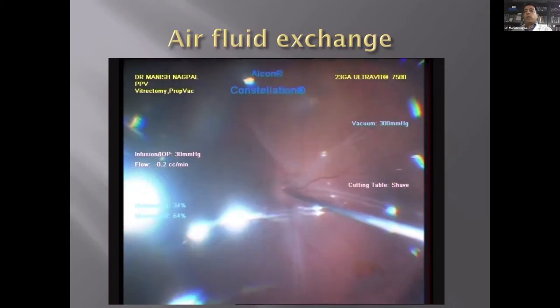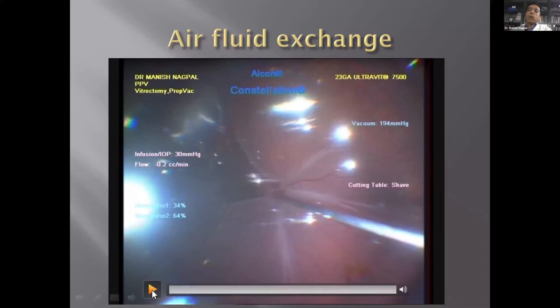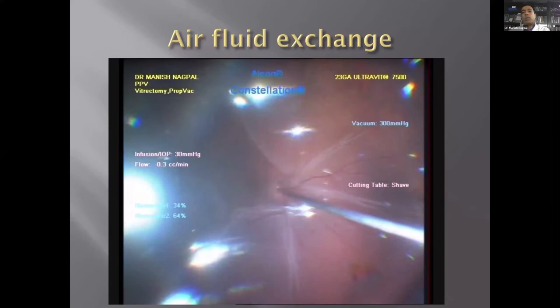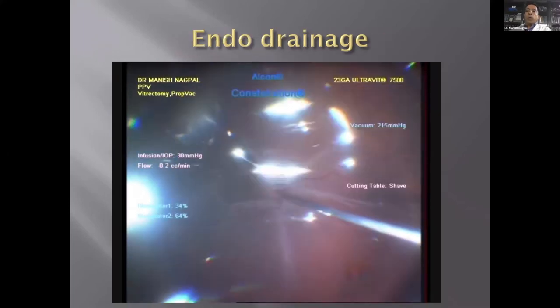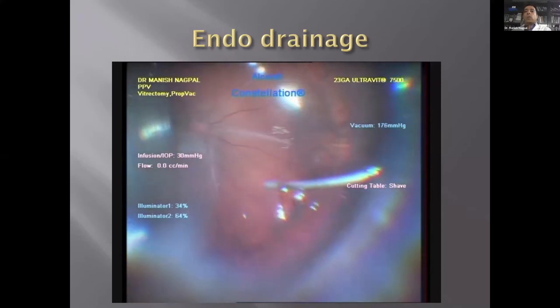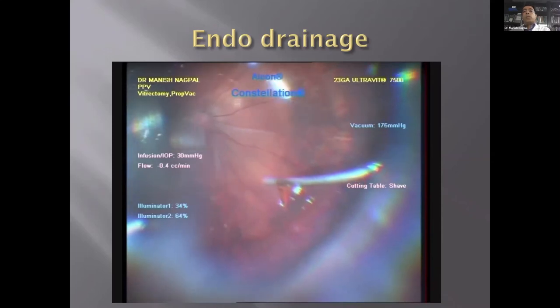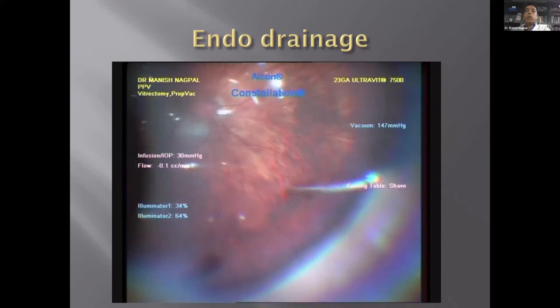The next step is air-fluid exchange — once vitreous is gone, switch to air, then go to the break or create a retinotomy based on ergonomics of drainage. Here we aspirate from the break itself and the retina gradually flattens — this is endodrainage. In this case, we used the pre-existing break to drain.